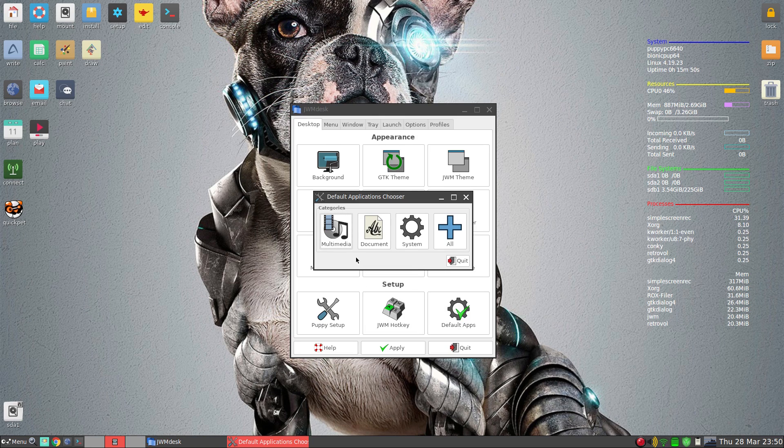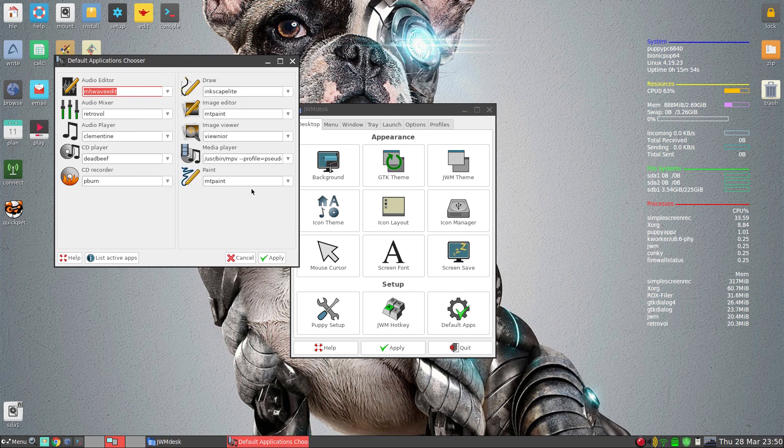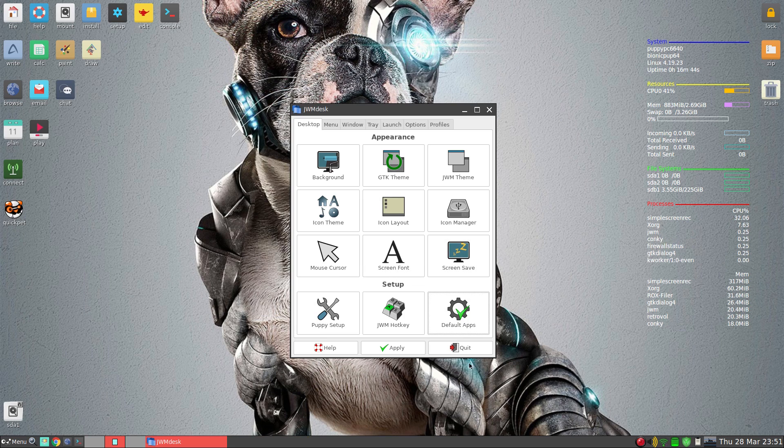Default apps — we do need to talk about those. I'll go to multimedia. We get a choice of audio editor — MH Wave — I'll probably change that to Audacity. I've changed the audio player to Clementine because I prefer it. Dead Beef hasn't gotten any better for me. For CD recorder I'm keeping it with P-Burn. Inkscape Lite is okay, but if you do more drawing you might want the full Inkscape. Image Editor is set to MtPaint — we can change that to GIMP which I've installed.